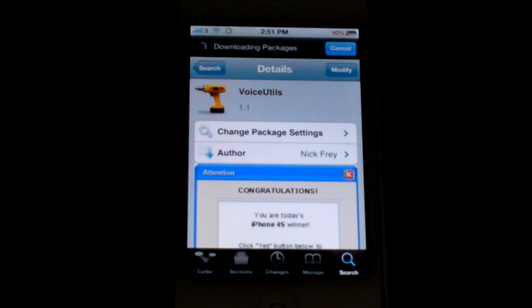Hey guys, what's up? My name is Cain and today I have a great video for you if you have an iPhone 4S, so stay tuned.